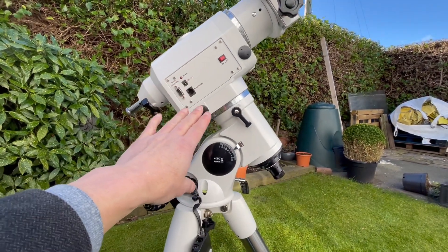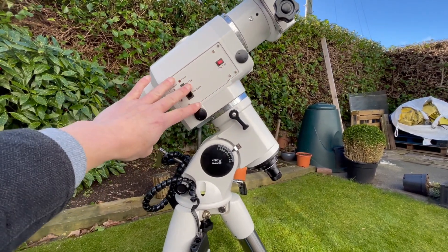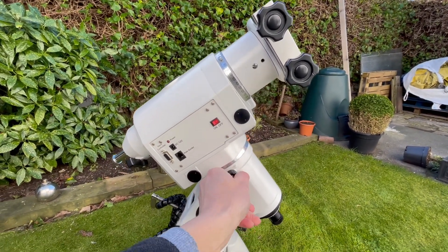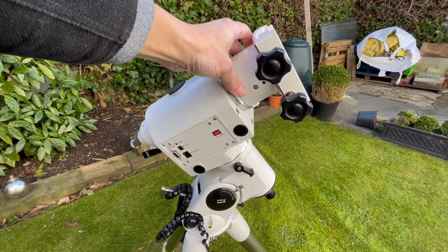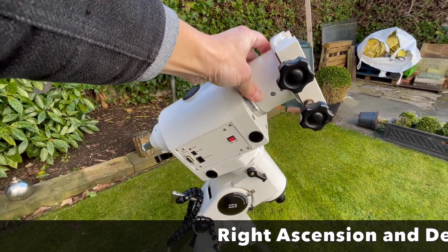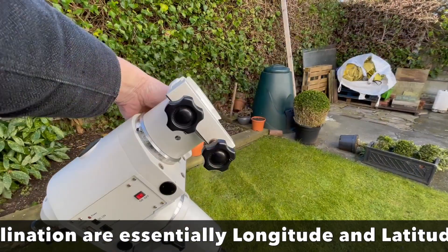There are two axes here. This axis is what's known as the RA — right ascension — axis. Can you see how that goes around like that? This is the right ascension axis and this is the only axis that the mount will use to track a star, if the polar alignment is correct.